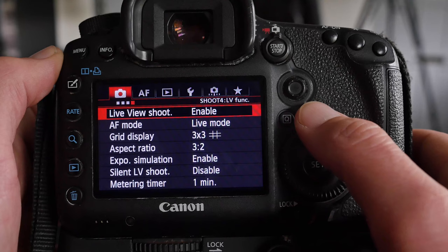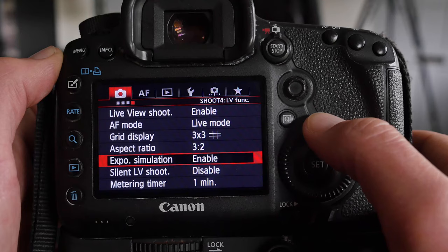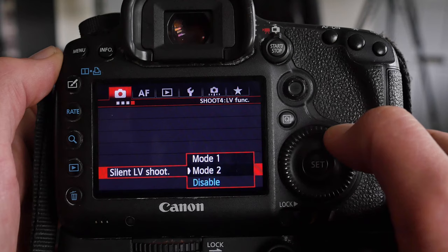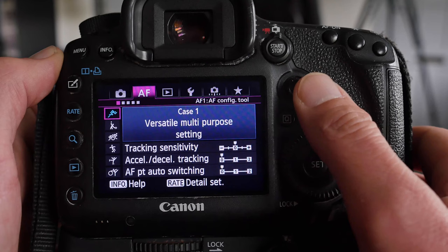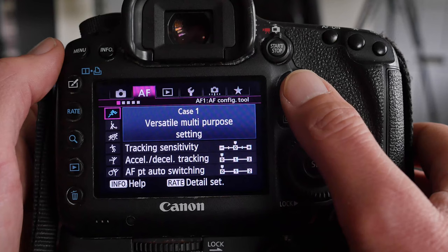In the Live View settings, the AF mode is set to Live, aspect ratio is 3:2, and exposure simulation is enabled so you can see changes to your exposure on screen. Silent LV mode is disabled — I can't detect much difference between the options. I don't use Live View very often on this camera anyway. In the AF menu, I use Case 1 most of the time — nearly all of the time. I've tried the others and can't really detect much of a difference.